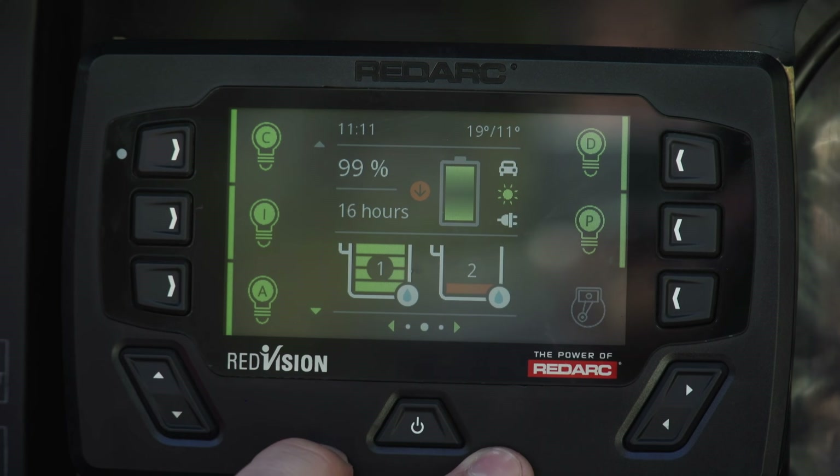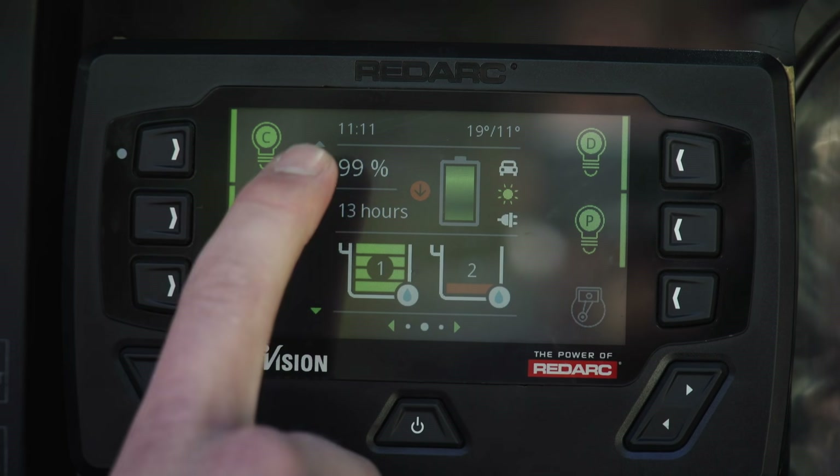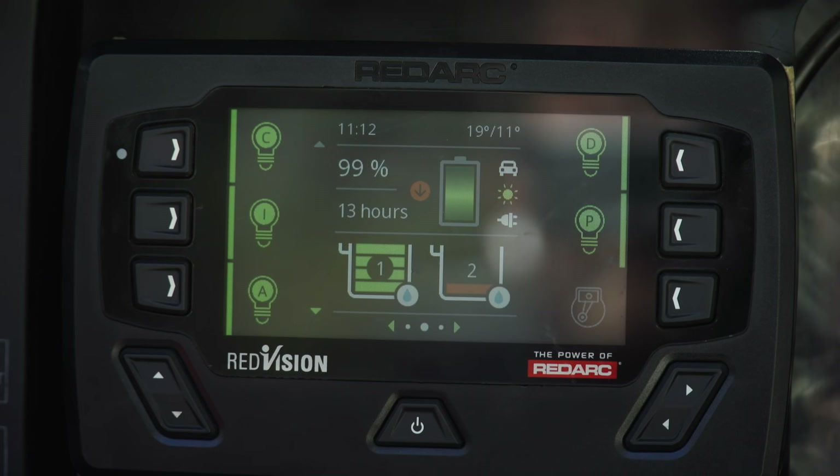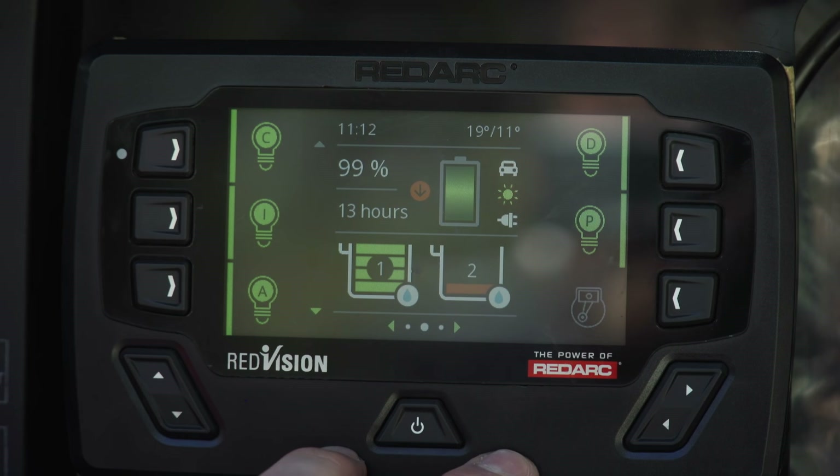The system can also isolate based on state of charge. The worst thing you can do is flatten your battery, so the system can be programmed to switch channels off at a certain level — you can choose exactly what state of charge you want to allow your battery to get down to.